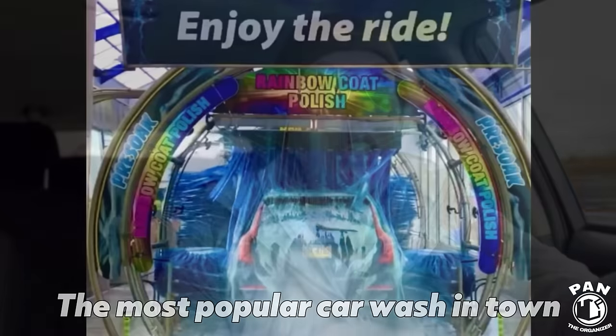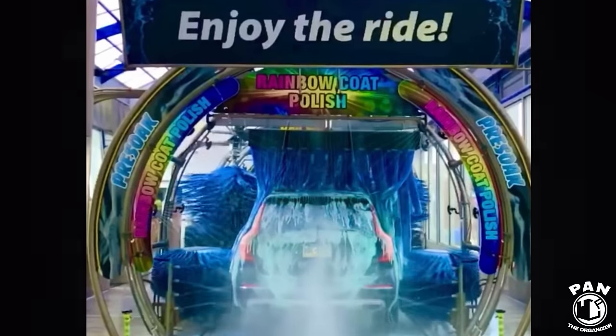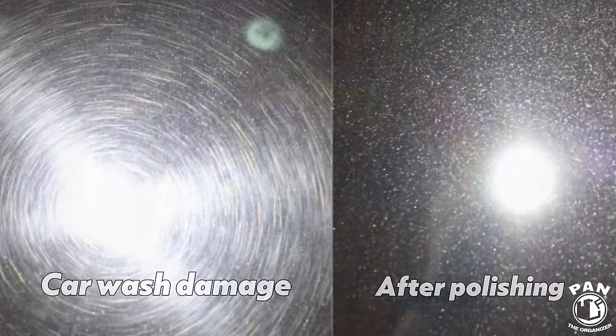A lot of times you'll hear on detailing channels that the automatic car wash is the number one way that vehicles get absolutely destroyed. While they do clean your car, the damage from their high pH soaps or the brushes is going to end up costing you hundreds if not thousands of dollars in repairs in the long run. So I want to share some practical and affordable ways to wash your vehicle even in the winter when it's freezing cold outside.